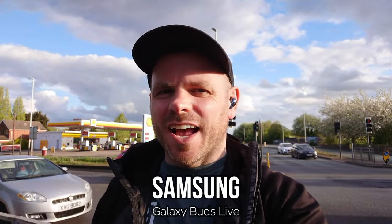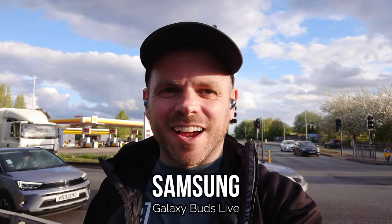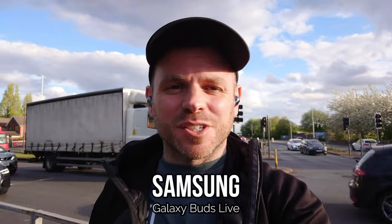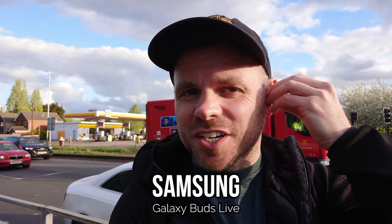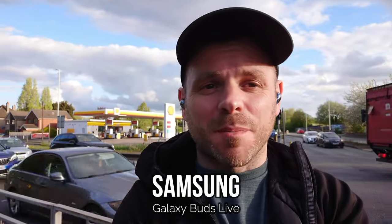If like me you're a fan of semi in-ear buds and weird and wacky designs, then the Samsung Galaxy Buds Live — or the 'beans' as they are affectionately known — are probably going to be a prime choice for you, despite the fact that they're two years old and it's a bit of a frustration that Samsung haven't updated this model. They performed pretty well when I tested them in 2022, so it's interesting to hear whether they've stood the test of time.